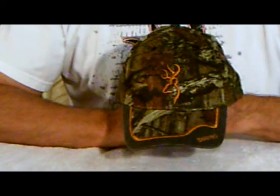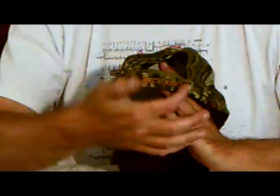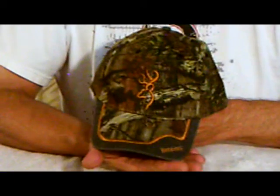The adult cap is adjustable fit with a hook and loop back. It also has Browning embroidered in gold on that. It has the Browning buck mark on the very front and a nice gold trim with Browning on the cap.